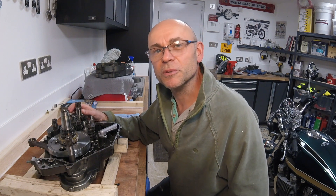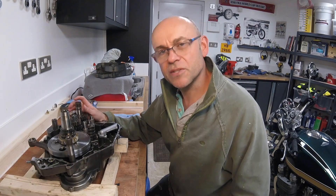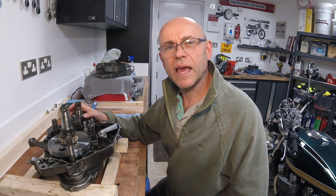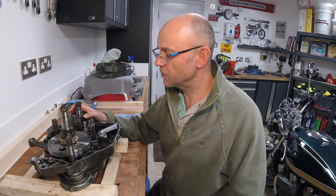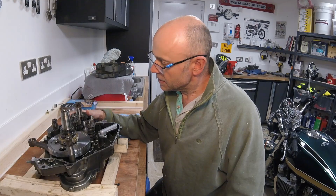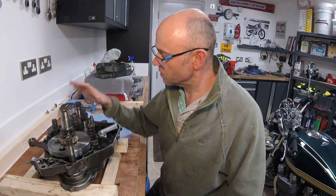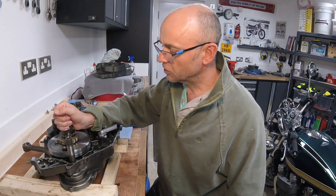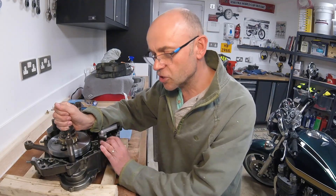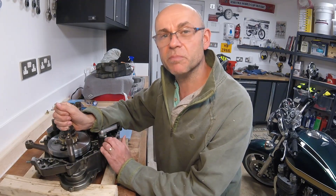Welcome back from the motorcycle shed. In this series of videos we've been looking at the disassembly and reassembly of this 1989 Kawasaki KLR650 engine. What we're hoping to do today is finish the disassembly of the right-hand engine case, which means taking out the transmission and the crank. Hopefully by the end of today we'll be left with two engine casings with only the bearings remaining.